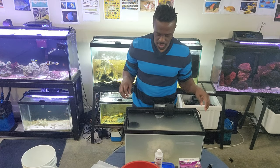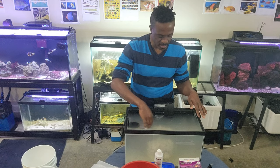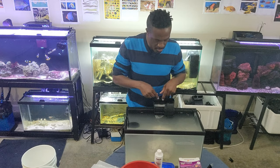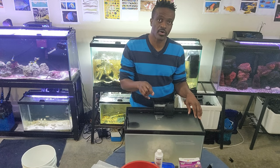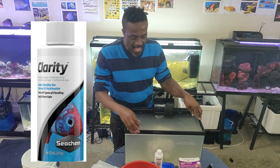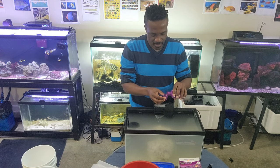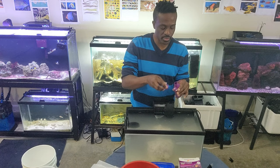You can see the tank isn't clear yet, but that's what the polyfilter is going to handle. The polyfilter will trap all the dirt, filter the tank, and make it clean. You can also add Seachem Clarity to help clear the water up. Now, remember we talked about adding nitrifying bacteria — I'm going to add that. Normally you empty the whole bottle for 30 gallons; I'm just going to put a couple of drops in for our 10-gallon tank.